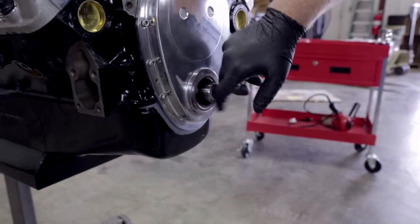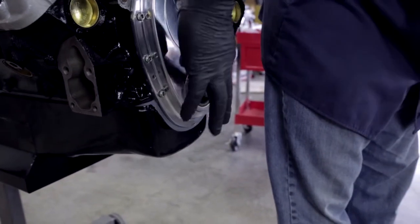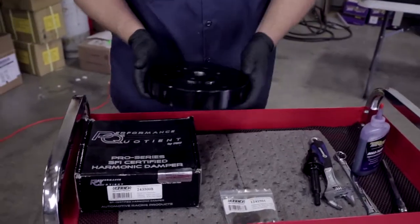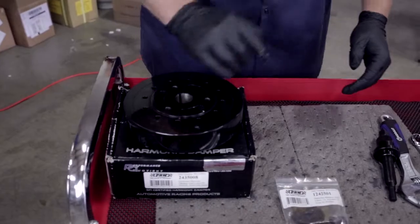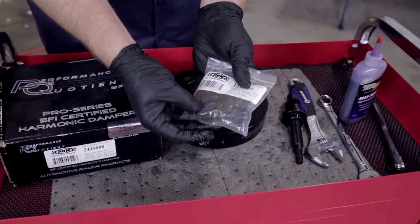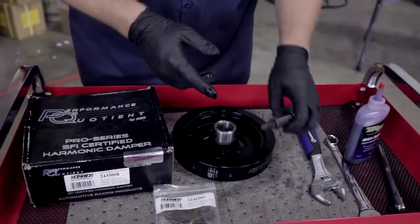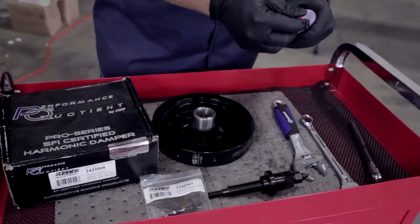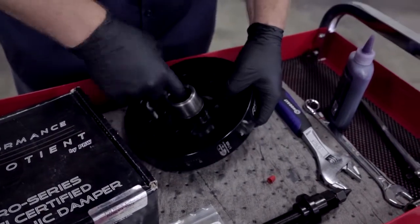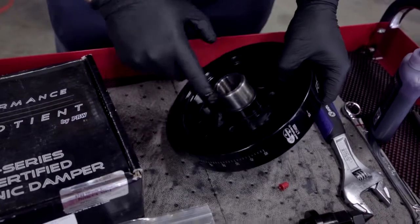Just enough lube to make everything slide together easily. The harmonic balancer we're using is PRW's Performance Quotient SFI Elastomer 8-inch model, which also comes in a 6¾-inch model. We also have the PRW 12-point harmonic balancer bolts, and a ProForm install tool that makes this job a whole lot easier. Before putting the harmonic balancer on, just like we did with the crank snout, we're going to put a little lube on the inside of the shaft and then the same on the outside as well.